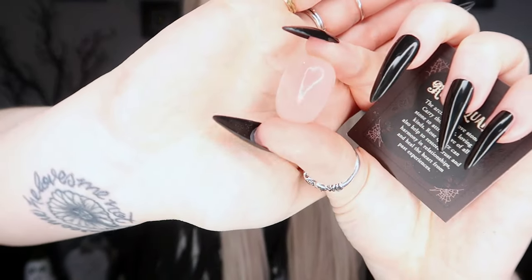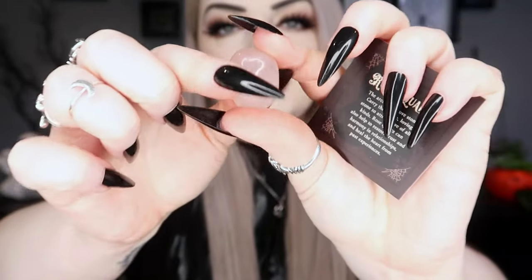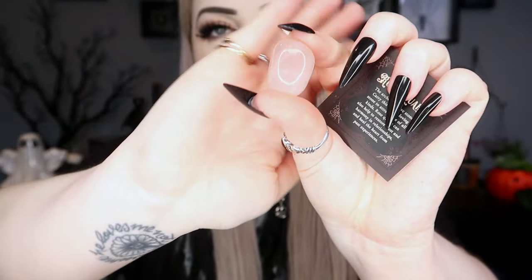Next we have our crystal for the month — you always get a crystal or gemstone, and this one is a rose quartz. It's a very pale pink rose quartz tumbled stone. It says it is a love stone — carry this gentle, loving stone to attract love of all kinds. Rose quartz can also help to restore trust and harmony in relationships and heal the heart from past experiences.